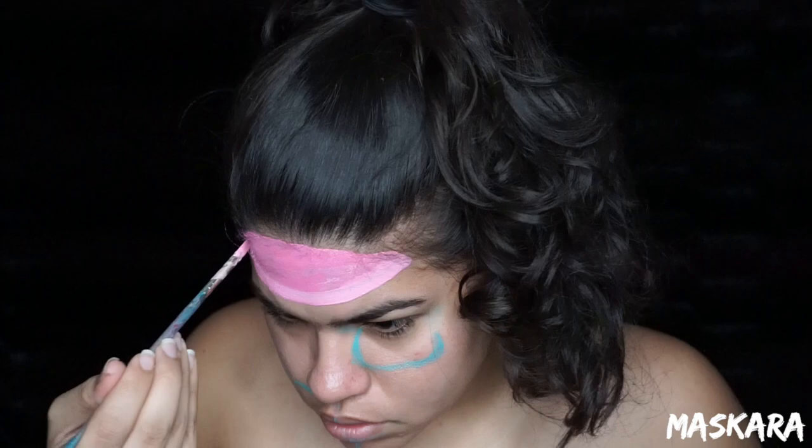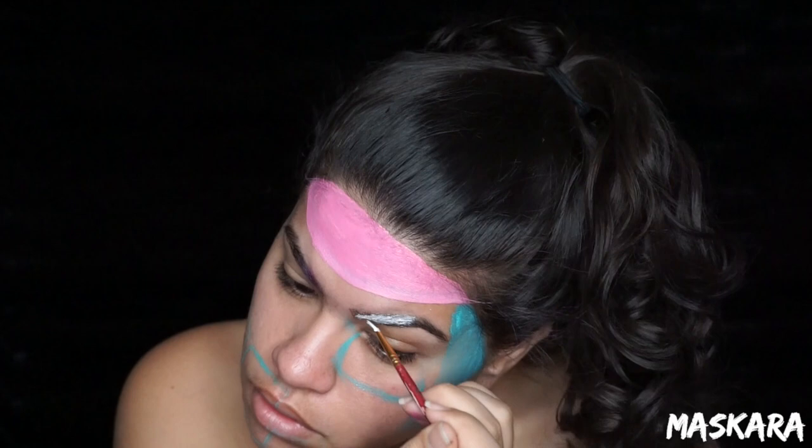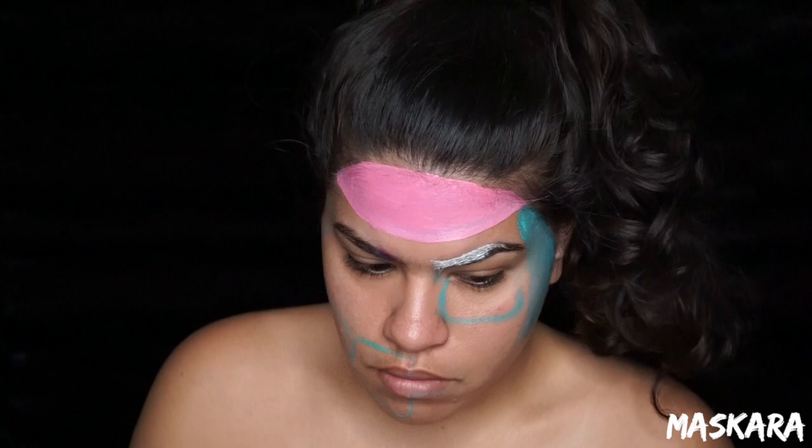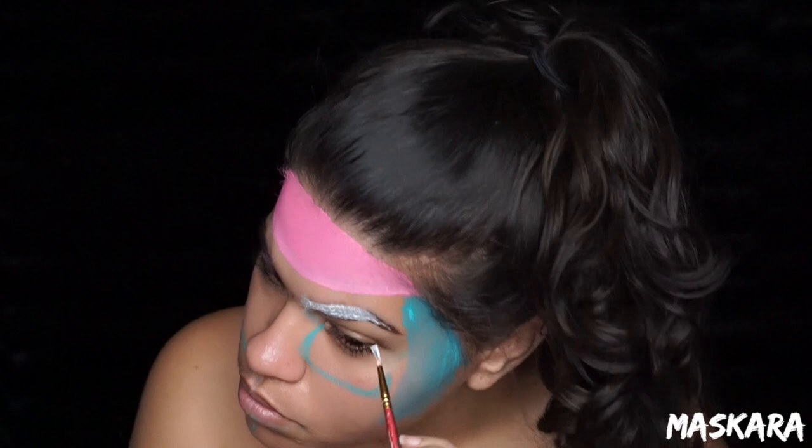Then taking some white Snazaroo face paint, I'm going to fill in both of my eyebrows white because I want to go over them with a purple eyeshadow later. If I just put purple eyeshadow over my eyebrow, obviously because my eyebrows are dark, it's not going to show. So I'm going to lay down some white first — that way when I put down the purple, you'll be able to actually see it.